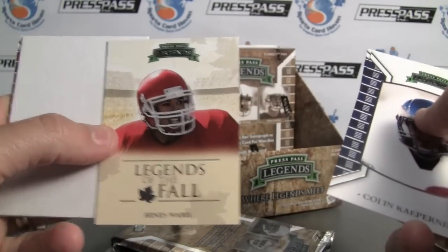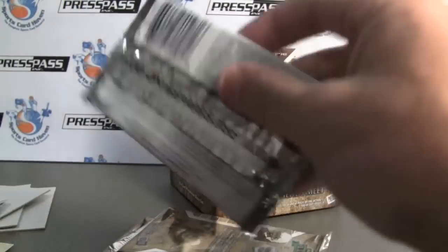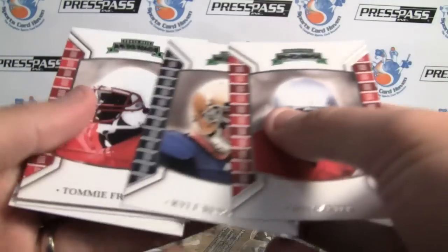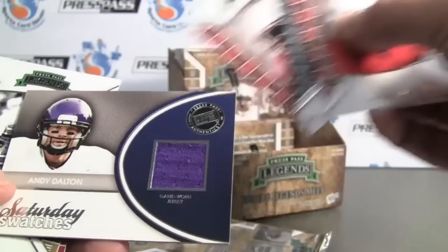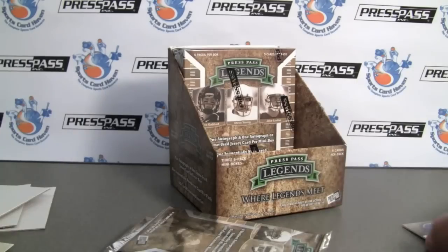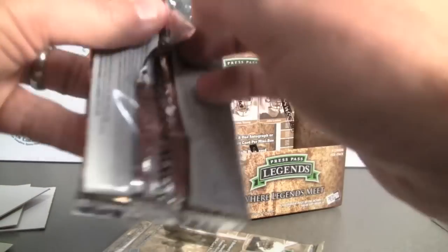Legend of the Fall — Heinz Ward insert. Jim Plunkett. They're almost cartoonized, where they kind of took the picture and gave it a painted look over the top. Here's our jersey cards — Saturday Swatches. Andy Dalton, TCU. Jersey piece. Not numbered, but they do have patches I've seen in this as well.